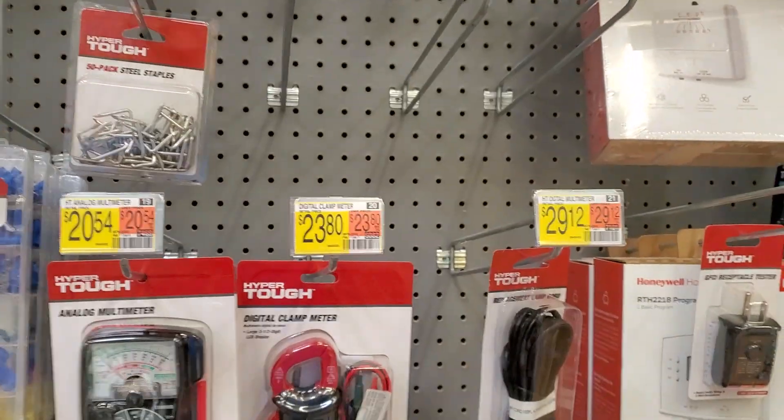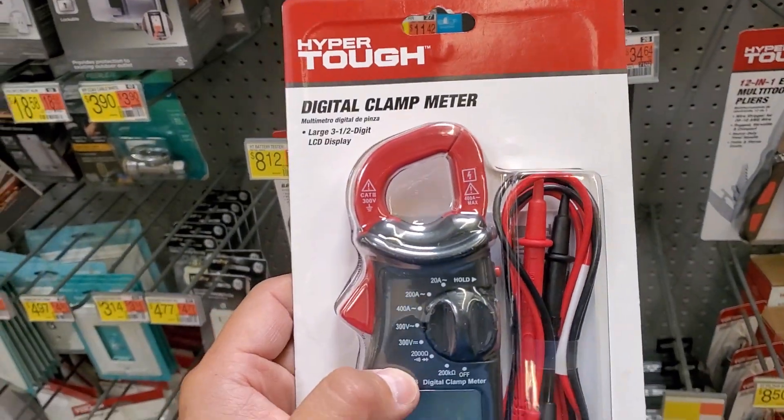Hey guys, how's it going? Welcome to my video. This is the 2380 digital clamp meter by Hyper Tough.